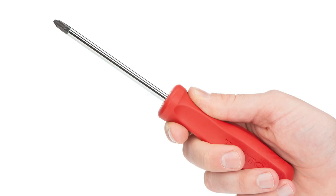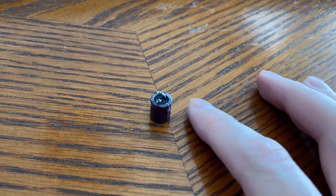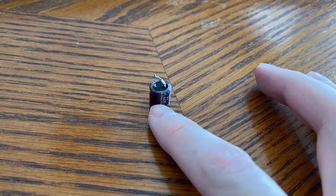To complete the project all you'll need is a Phillips head screwdriver, a soldering iron with very basic beginning soldering experience, and a 470 UF 16-volt capacitor. Let's get going.